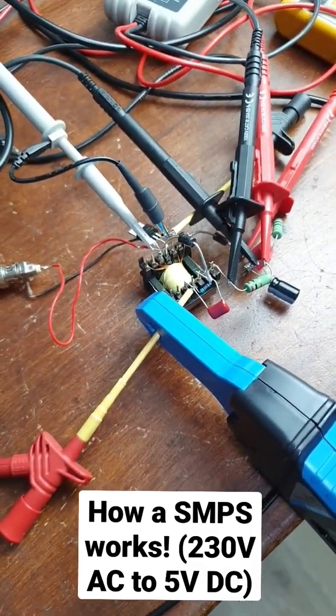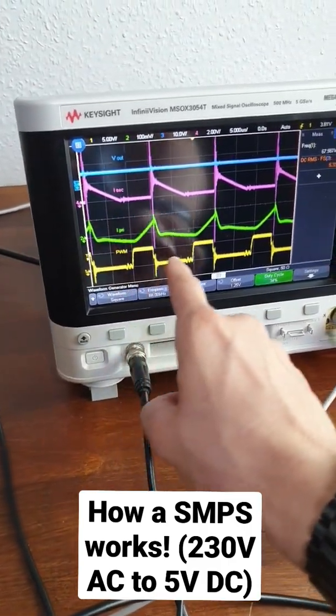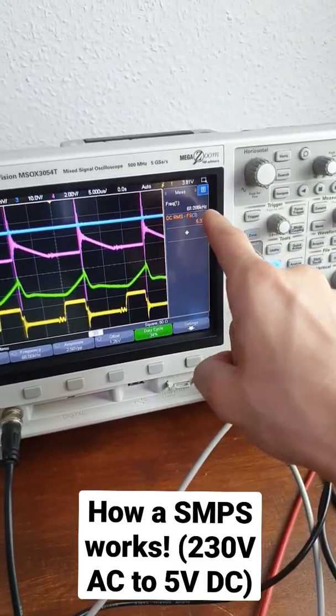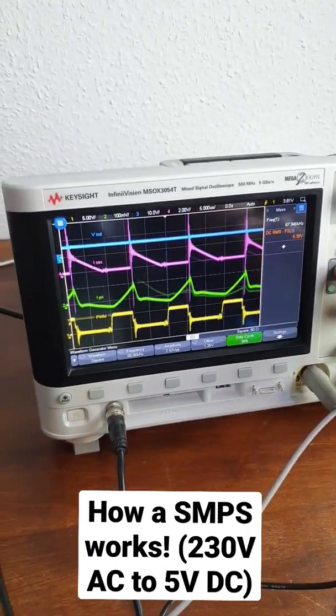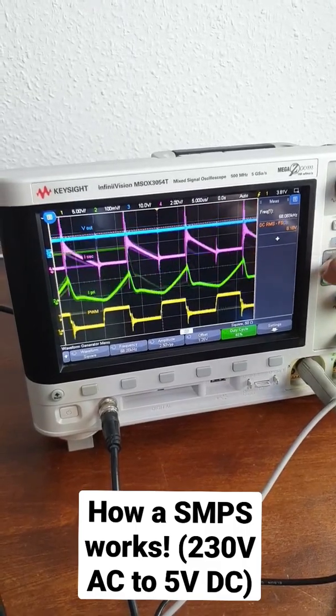Let me show you that on the oscilloscope. Here are the most important waveforms, with the control signal on the bottom and the output voltage on the top. You can see we're using a frequency of 68 kHz, and we're getting 5.3 volts on the output right now. And if we now increase the duty cycle, the output voltage increases as well.